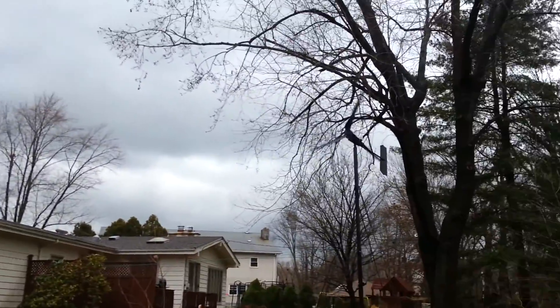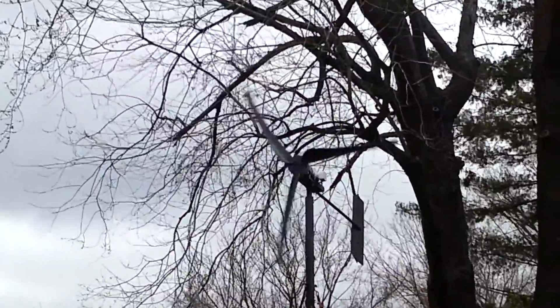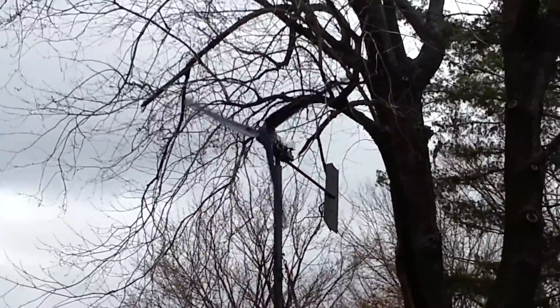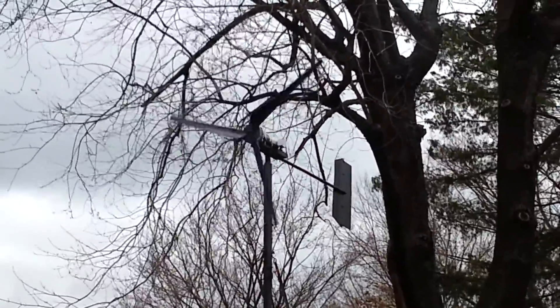Over here I have my wind turbine I built, which is finally getting some wind. That's good for about 200 watts I would say on a good day, but it's surrounded by a lot of trees so it doesn't do too well, especially in the summertime.